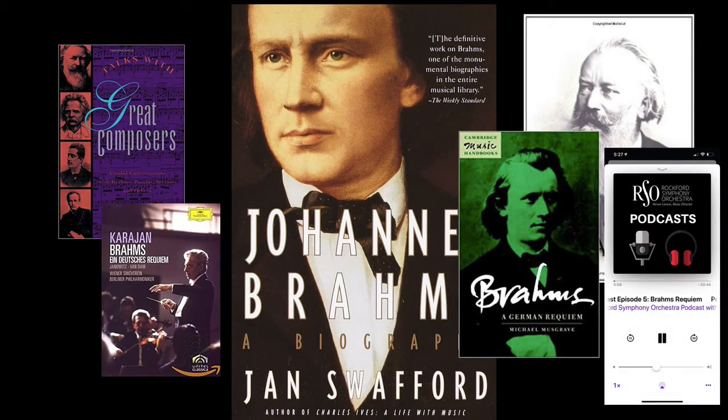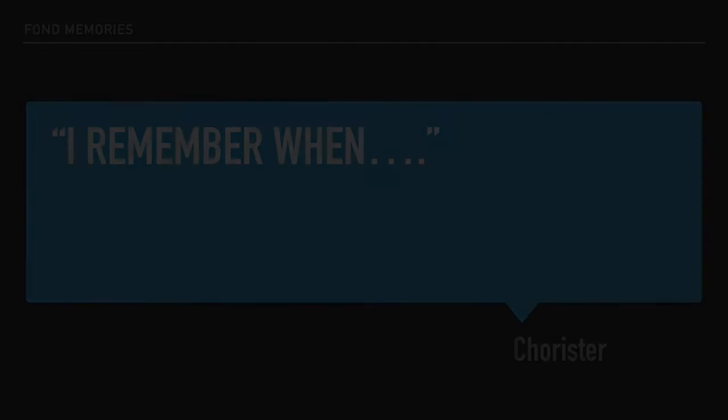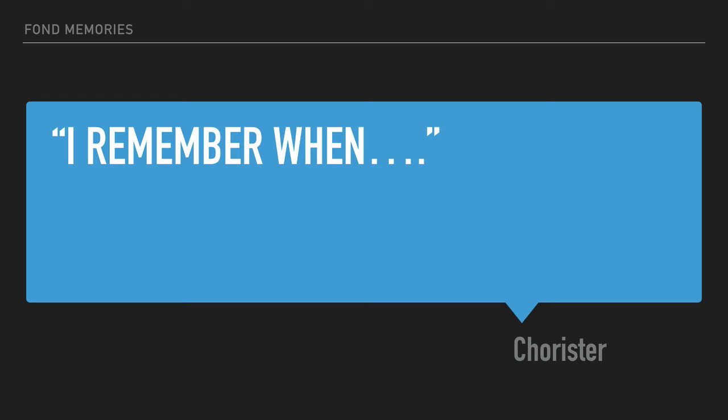As we have been preparing to rehearse this marvelous work, I have been reading books and listening to podcasts about Brahms and his world. Also, I've been talking with other choristers about their experience with the Brahms' Requiem. I can truthfully say that every musician I have interviewed, when asked about their relationship with the German Requiem, universally assumes a pleasant look on their face and typically says, I remember when I first sang the Brahms' Requiem — and they remember it fondly.